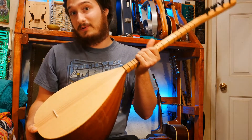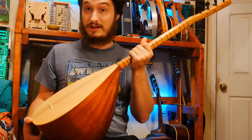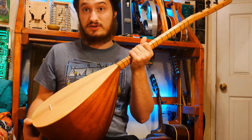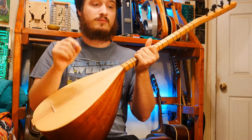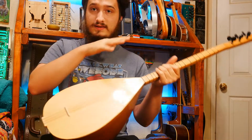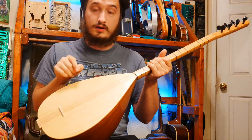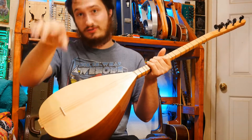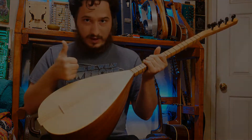Anyways, I really look forward to using this in some of my songs. I hope you like this video. Don't forget to like, comment, subscribe, and hit that bell. A lot of people haven't been getting notifications because YouTube tends to suppress it unless you click 'all.' So if you want to see all my notifications, you can click that bell. And as always, thanks for watching.